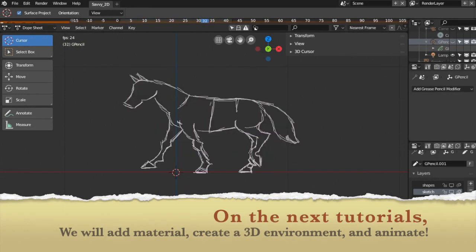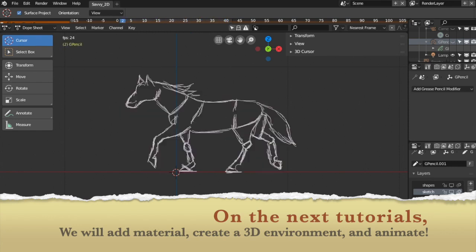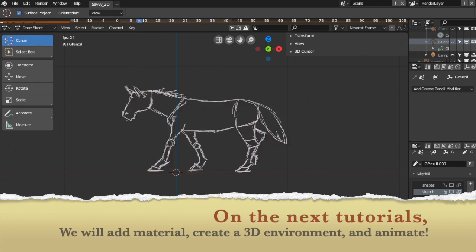On the next tutorials, we will add material, create a 3D environment and animate these holes.